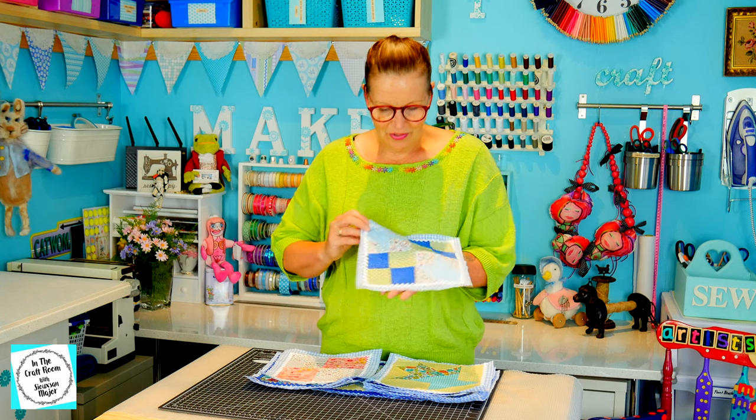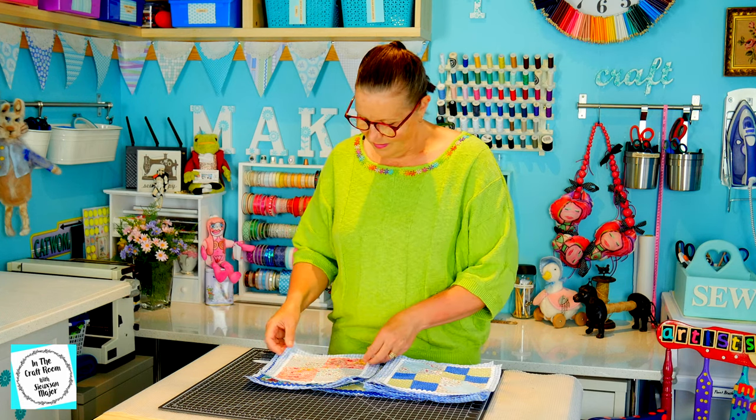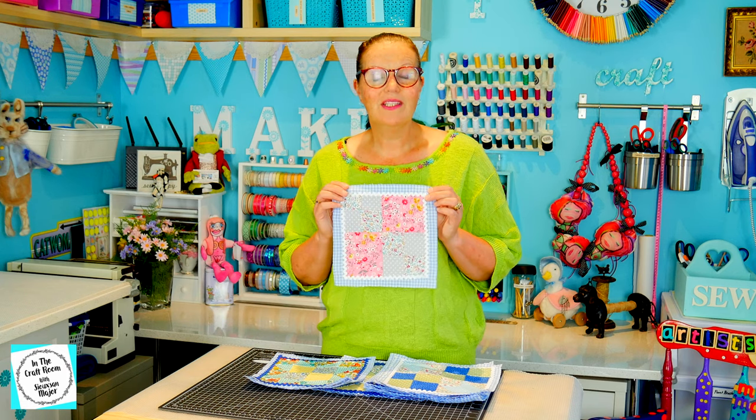So today I'm going to talk about how I've overcome the issue of all of the patchwork squares — well, mine in particular — being all different sizes. Some of the patches have turned out quite larger than the others, where some are quite smaller.